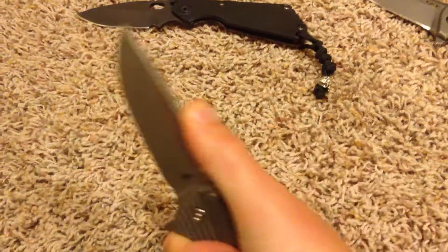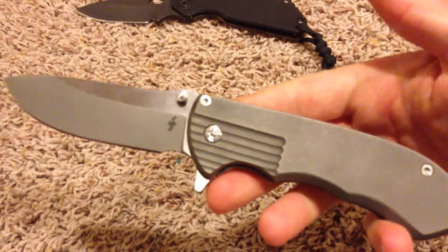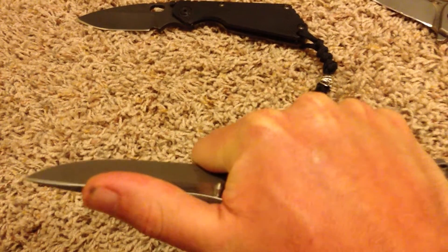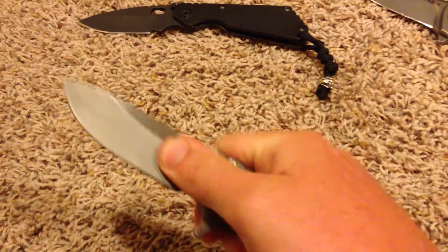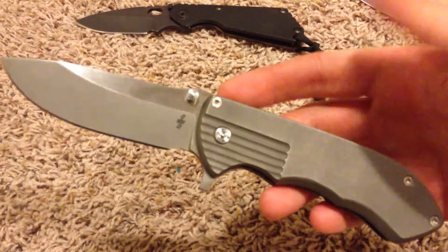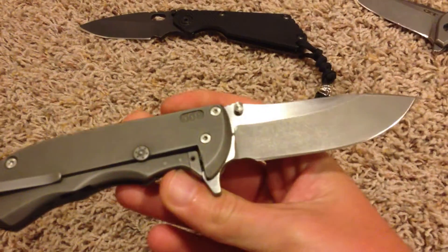I'm not going to get too much more into it than that, but it's an awesome knife. It feels great in the hand. If you're waiting for one, you won't be disappointed — it's definitely going to be a great user knife. There's absolutely no play to this thing at all, no blade play in any direction.